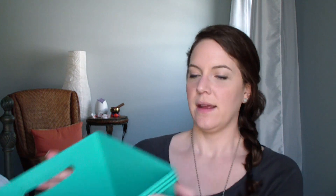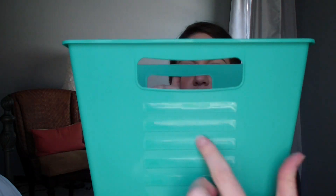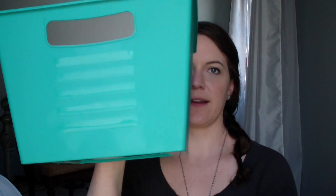They also had these larger perfectly squared bins. I'm going to use these for cleaning items specifically, and I'll be able to label them right on the front with a chalkboard label. I thought those were really nice at a dollar a piece - I got three of those.